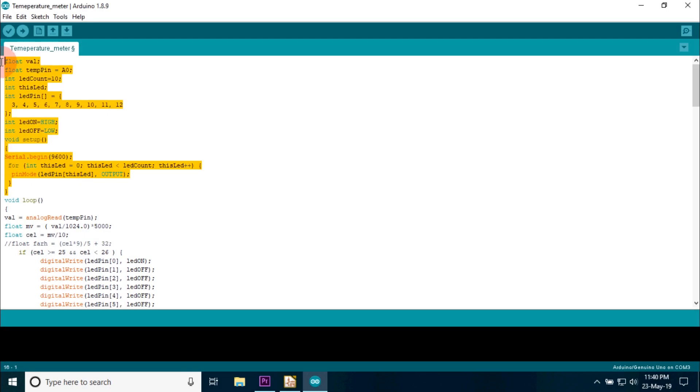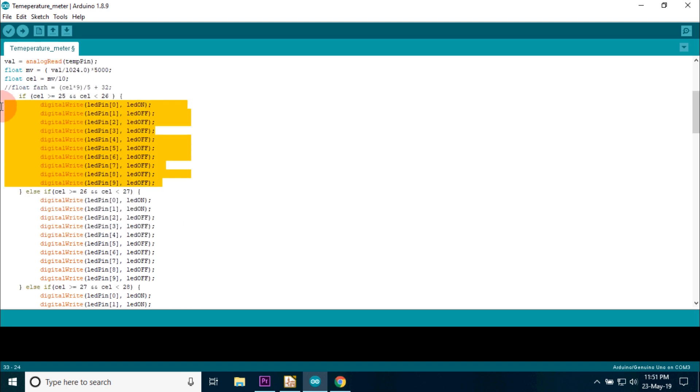This section of the code is used to declare and initialize all the variables. This line reads the analog value of the LM35. The next two lines are used to convert the analog value to Celsius. To know more about the formula, please refer to the link shared in the bio. If you want to convert your temperature to Fahrenheit, please uncomment the third line. The next section is a simple if statement to switch the LED on and off according to the temperature.